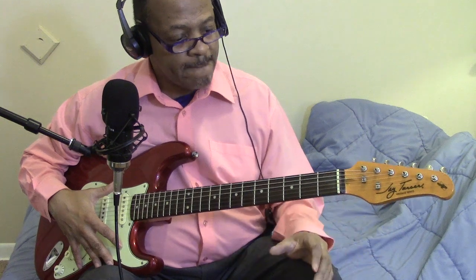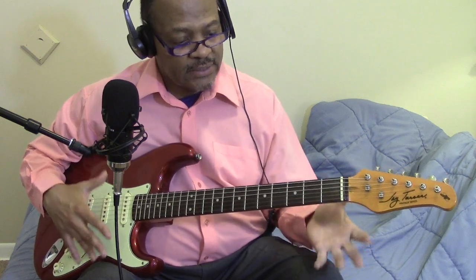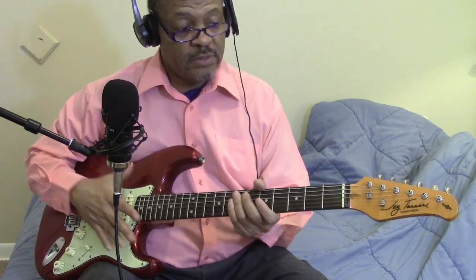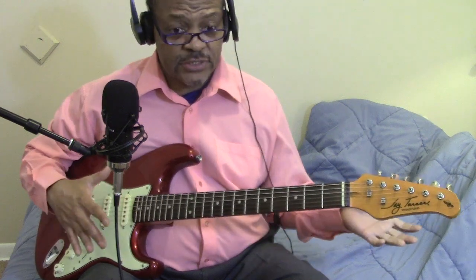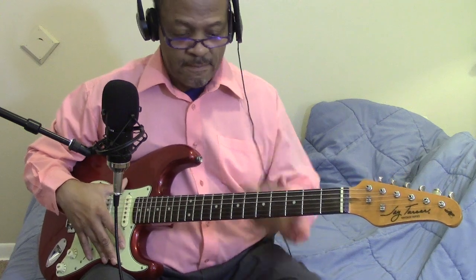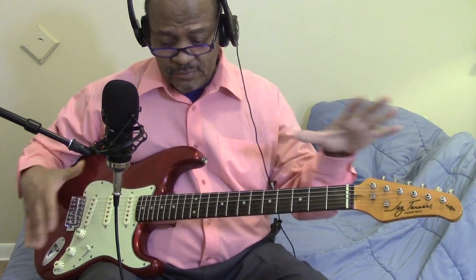That was when I first started posting a lot of covers, because the guitar just felt good to play. I eventually sold that one because I got two more, then I started playing the Tele — around that time I bought a Tele, so I was switching between this Jay Turser model and my Tele. This thing sounds great. I'll leave a link down here so you guys can check out the last cover I did with this guitar — it was a Heatwave song, one of my favorites.